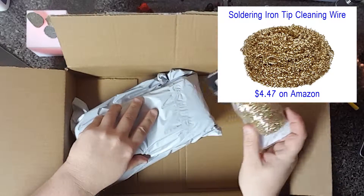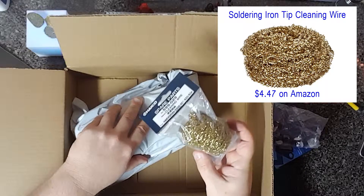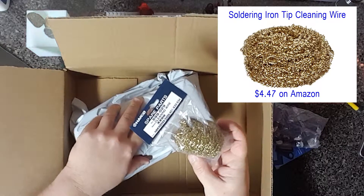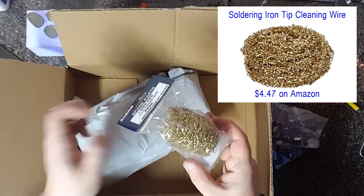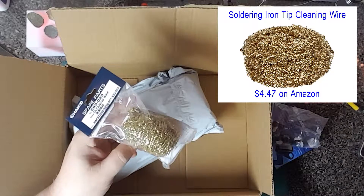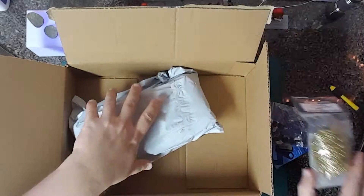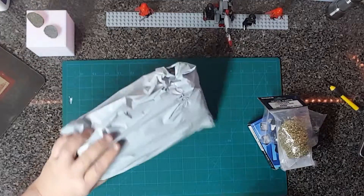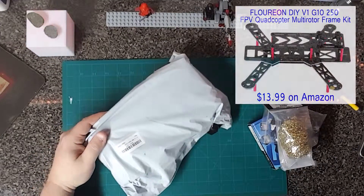This stuff is really, really good — or at least I've heard really good things about it. I've always used sponges when soldering to clean the tip of soldering irons, but this does a much better job: it wicks the bad solder off of the tip, cleaning it. I'm also going to do a video about that.